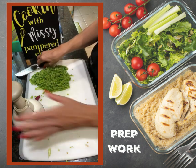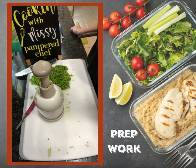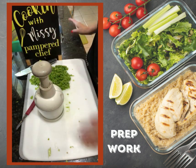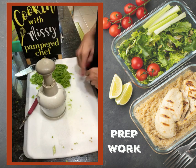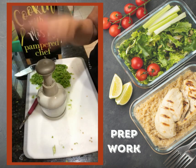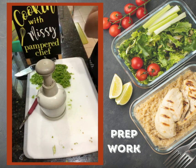The food chopper can handle anything and everything you want to chop — chicken, turkey, ham, vegetables, fruits, nuts, crackers, graham crackers. Anything and everything you want to chop. This is a cook's prep best friend: the Pampered Chef food chopper.